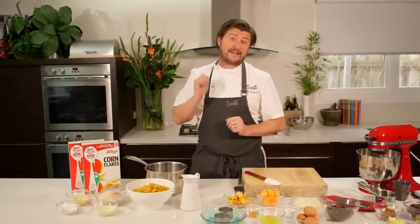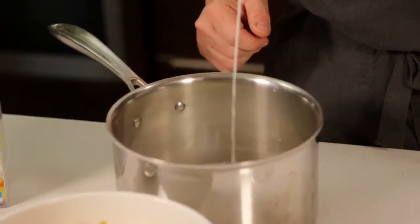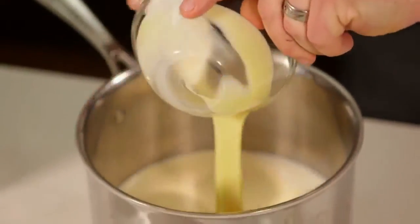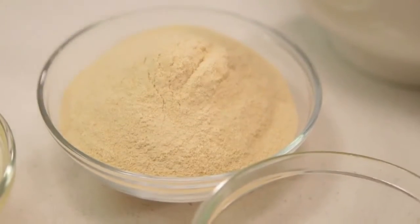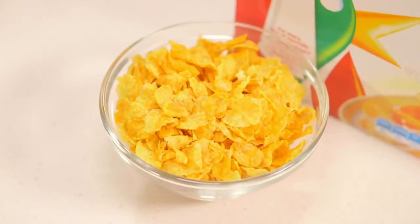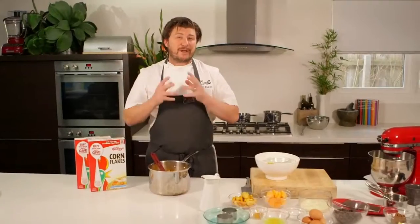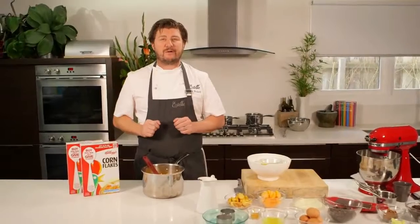We've got six key things going into the ice cream: some milk, some cream, some condensed milk, some sugar, some malt powder for that wonderful cereal toasted flavour, and of course our breakfast cereal — Kellogg's Corn Flakes, one of my personal favourites. We're going to bring that to the boil, infuse for 15 minutes, then strain it and put it into the ice cream machine.